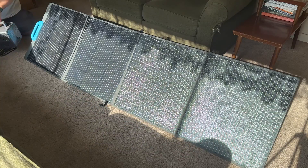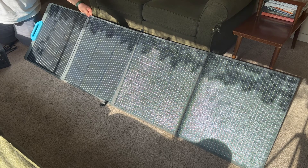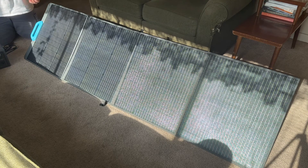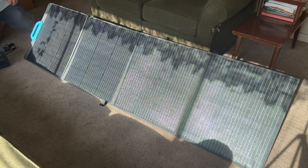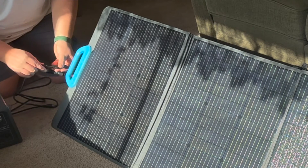I just wanted to do a simple demonstration with this solar panel — this is a 200-watt folding solar panel from Bluetti. I wanted to demonstrate the difference between using the solar panels indoors versus outdoors. Where I've got it set up right now, the sun is coming through two panes of window and then I have the blinds there as well. We're going to plug this into the MC4 connectors that come with the panel.